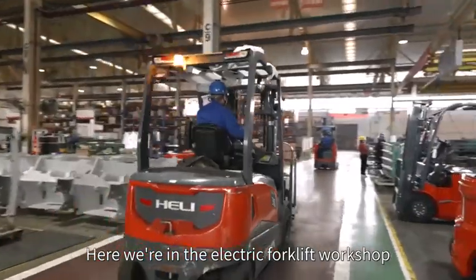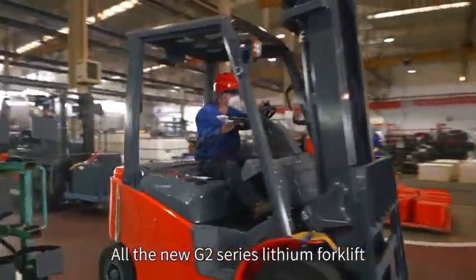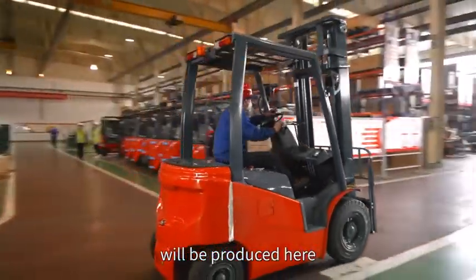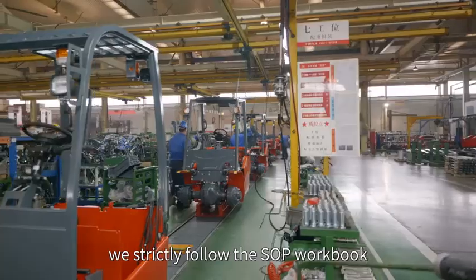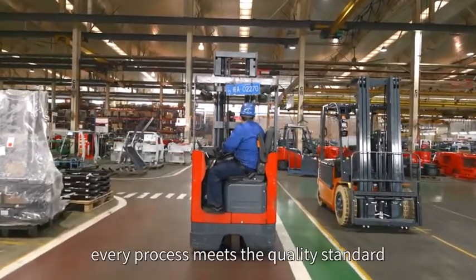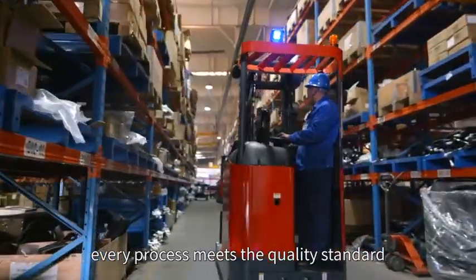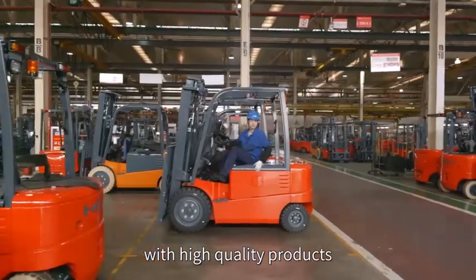Here we are in the electric forklift workshop where all the new G2 series lithium forklifts are produced. From the beginning of assembly, we strictly follow the SOP workbook to ensure that every process meets the quality standard, to provide customers with high quality products.